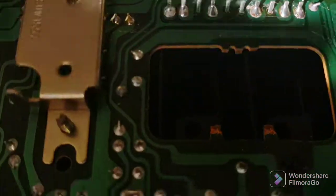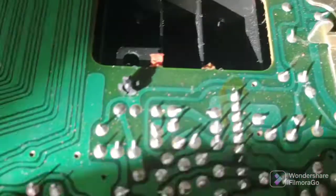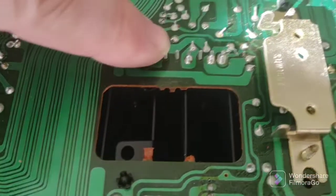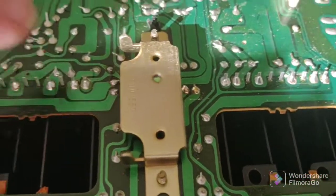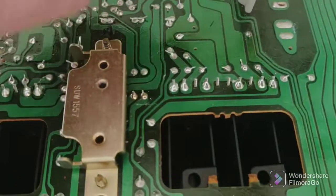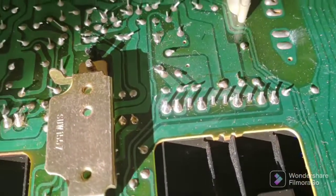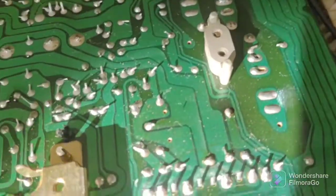Because this is flipped — this is the left channel, this is the right channel — but if you flip it around this would be the right and this would be the left. I could bug this out with my meter and find that these are shorted out or damaged, but I'm not even going to waste my time because I know they're damaged, so I'm just going to replace both of them.